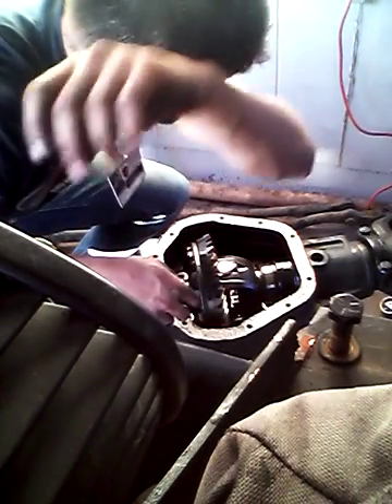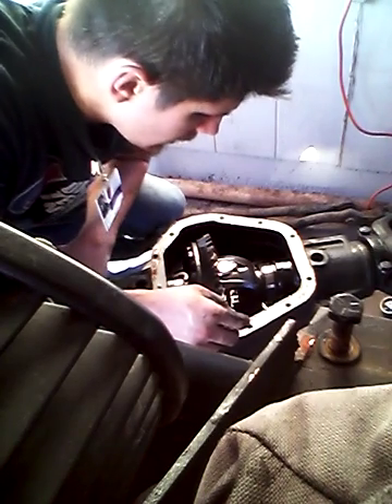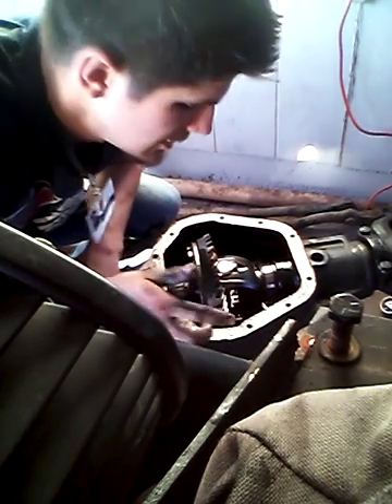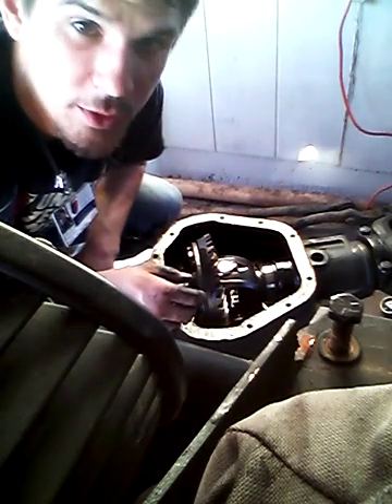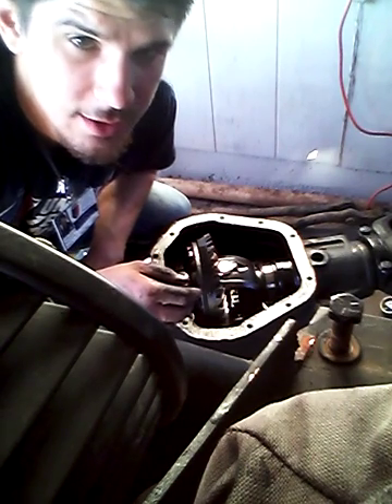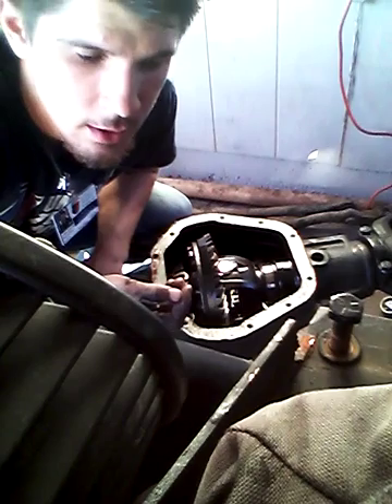Hey guys, I got the camera set up pretty goofy here, but I noticed a lot of times people have hard times getting these carriers out, especially ones that have never been rebuilt — just stock. I thought it'd be useful to show you guys a little trick that I've found to get them out pretty easily with one person.